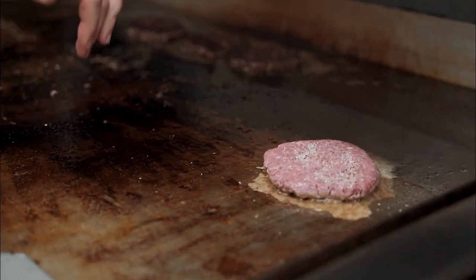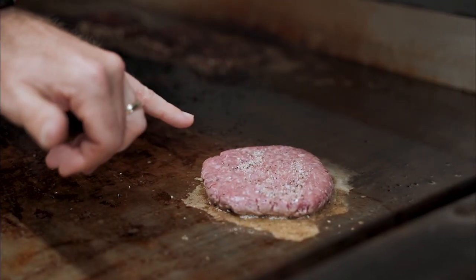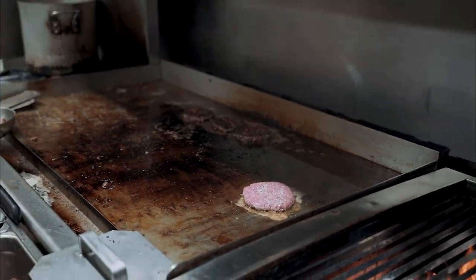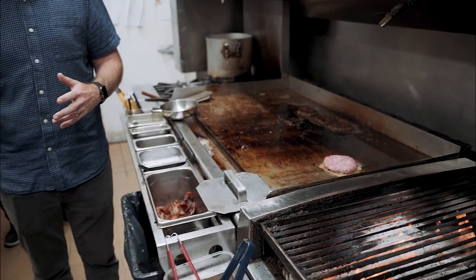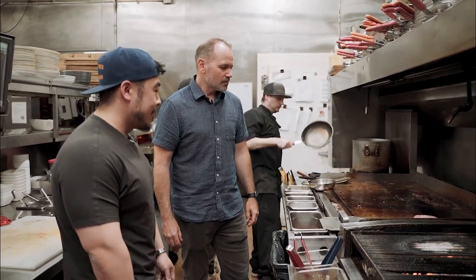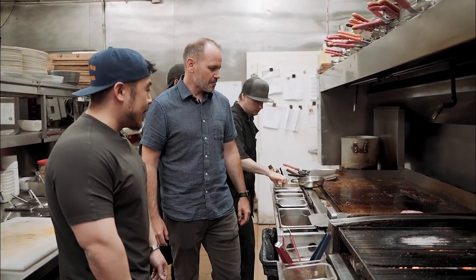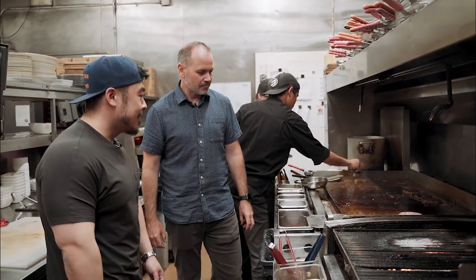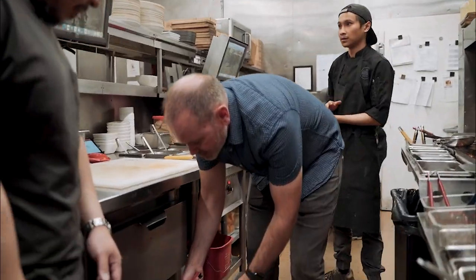What you'll notice different between our burgers and a lot of others is that when you cook it, it doesn't lose a lot of the size or shape of the burger. That's because it doesn't have a lot of filler — no pork or things like that. When you can keep most of the burger and none of the filler, that's fantastic.